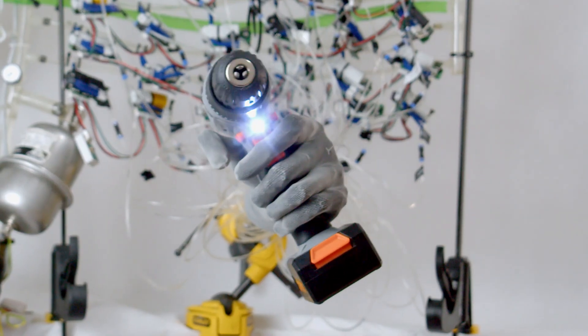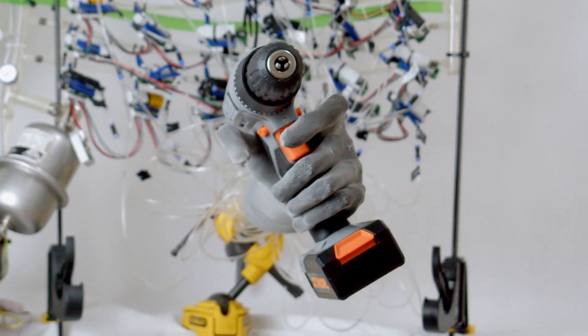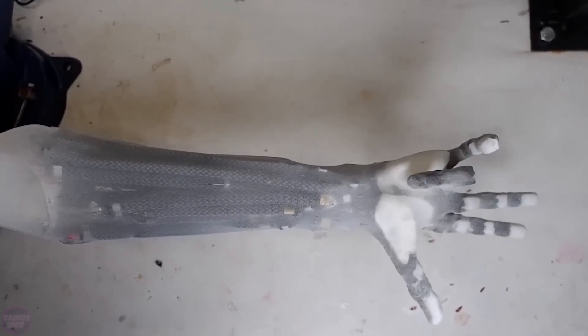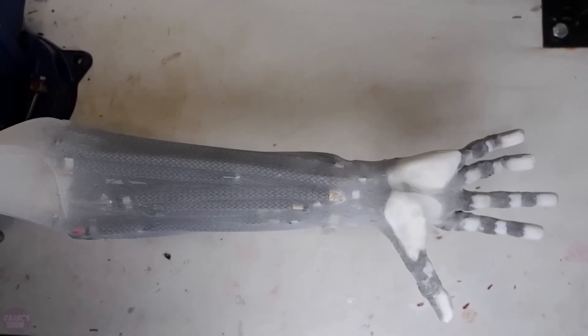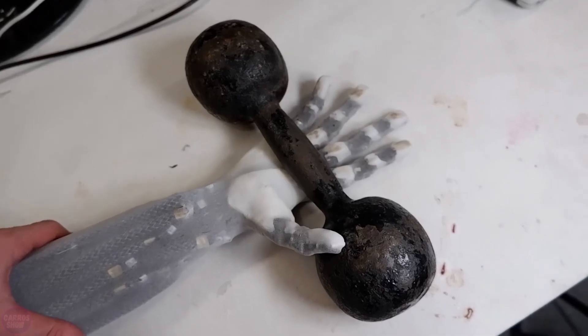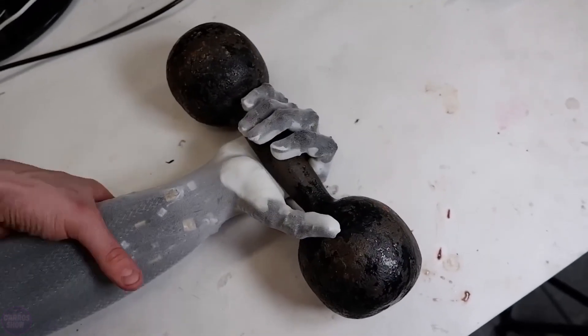Clone Robotics is going to provide the market with androids featuring the most human-like upper limbs. The development is based on McKibben air muscles invented in the 1950s for use in prosthetics. Essentially, these are mesh tubes with a sealed inner layer that operates in pairs, similar to human muscles.